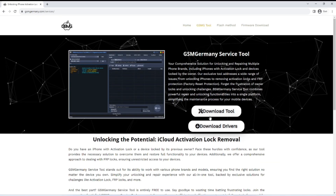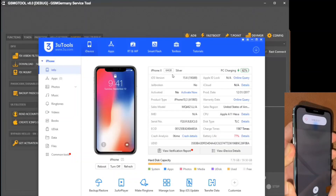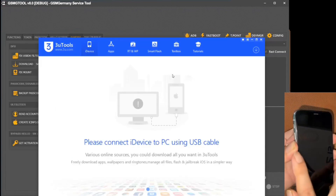On this platform, the GSMG Tool section is located, which hosts the tool in question. In addition, to ensure full compatibility with your device, we will require the relevant drivers.